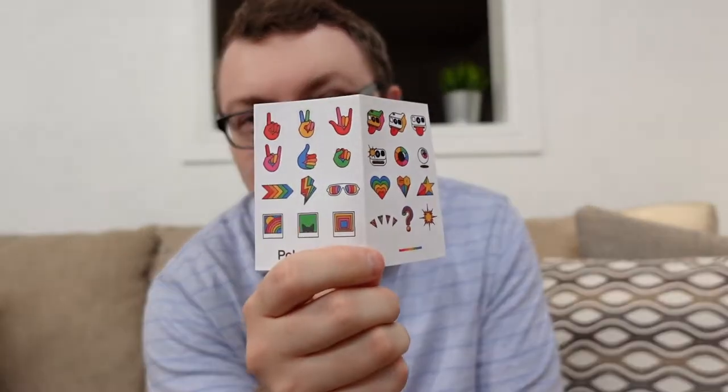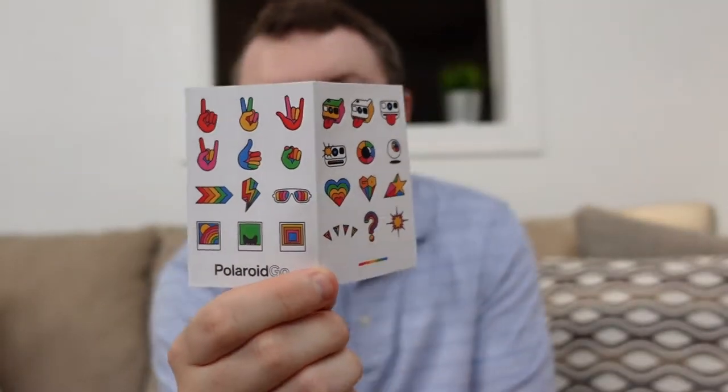There are quite a few papers — let's see what these are. Polaroid has included some stickers, and these are very small stickers. My guess is that you can take these stickers and customize the Polaroid by adding them on if you want to. I'm not going to do that because I'm a stickler for keeping my equipment looking brand new, but that's pretty cool if that's what you're into.